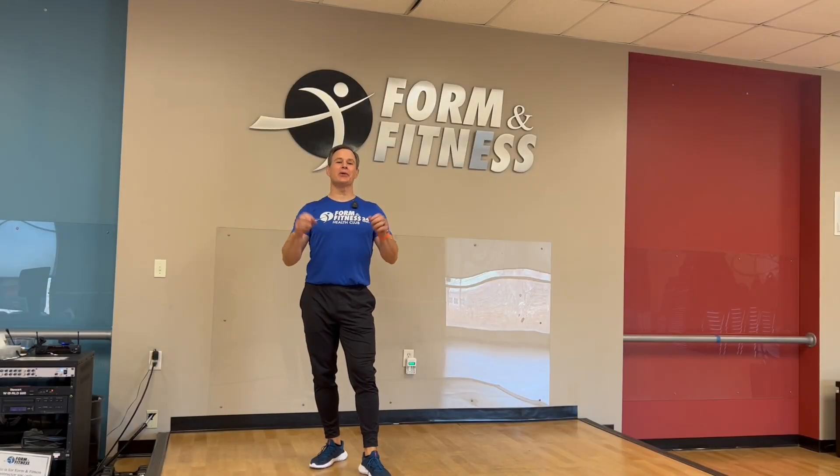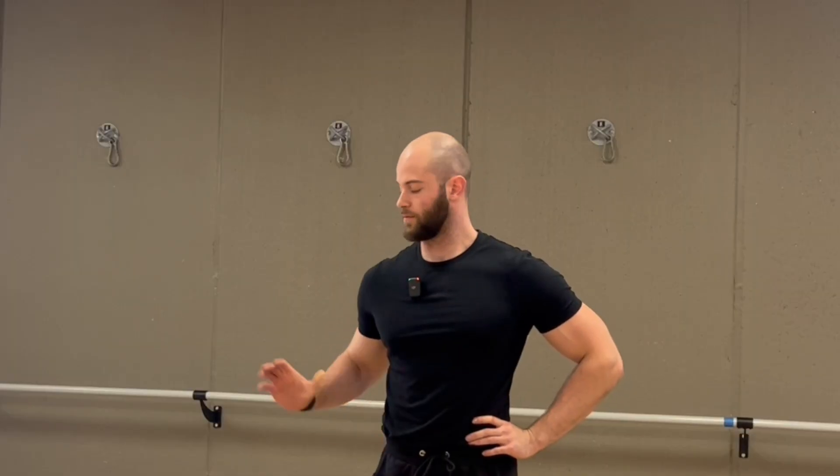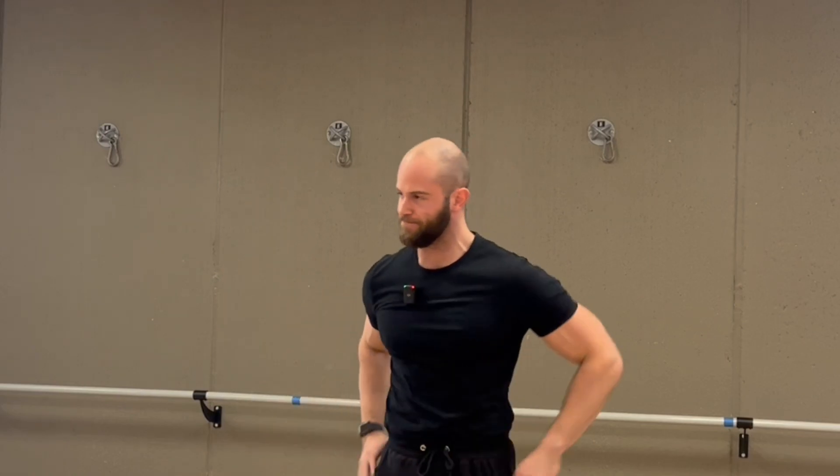Okay class, who's ready to learn the four moves to unstick your shoulder? Before we get started, I want everyone who thinks that Jeremiah is funnier than me to raise their hand nice and high. Anybody? Anybody? All right, great. So we're all in agreement that I'm funnier than Jeremiah. Okay, that was kind of funny.